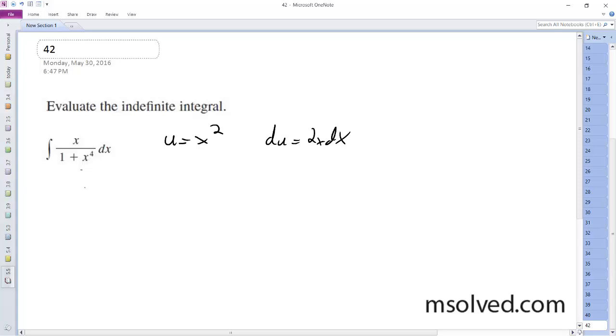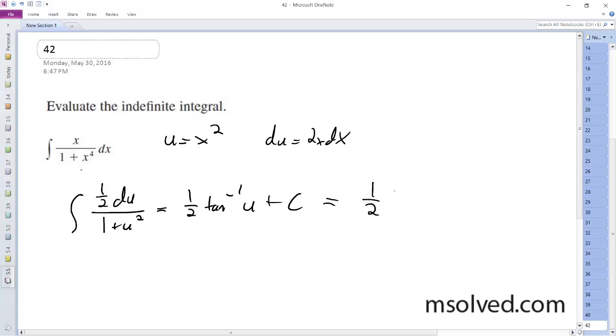Integrating this, we're going to have 1/2 du over 1 plus u squared, which equals 1/2 tangent inverse u, or arctangent of u plus C. Then subbing everything back in, we get 1/2 arctangent of x squared plus C. That's it.